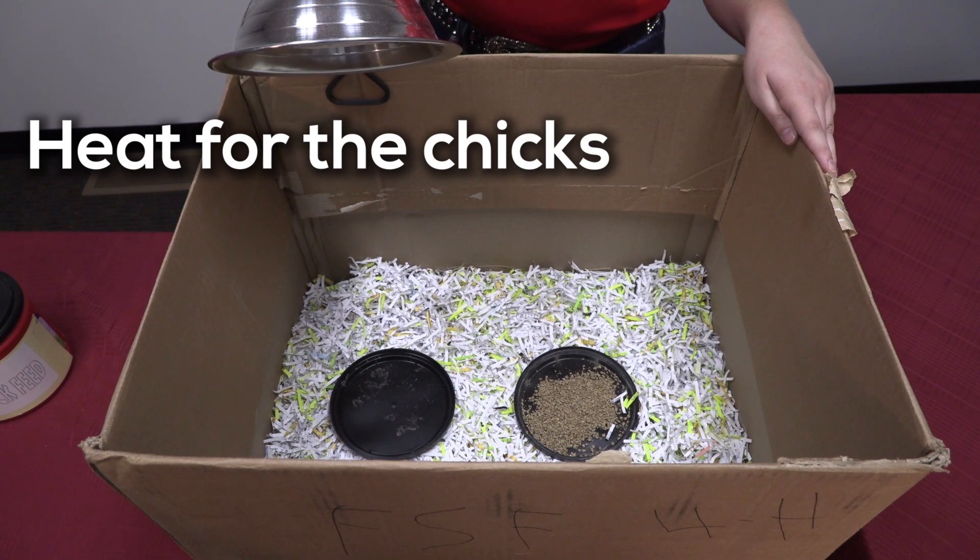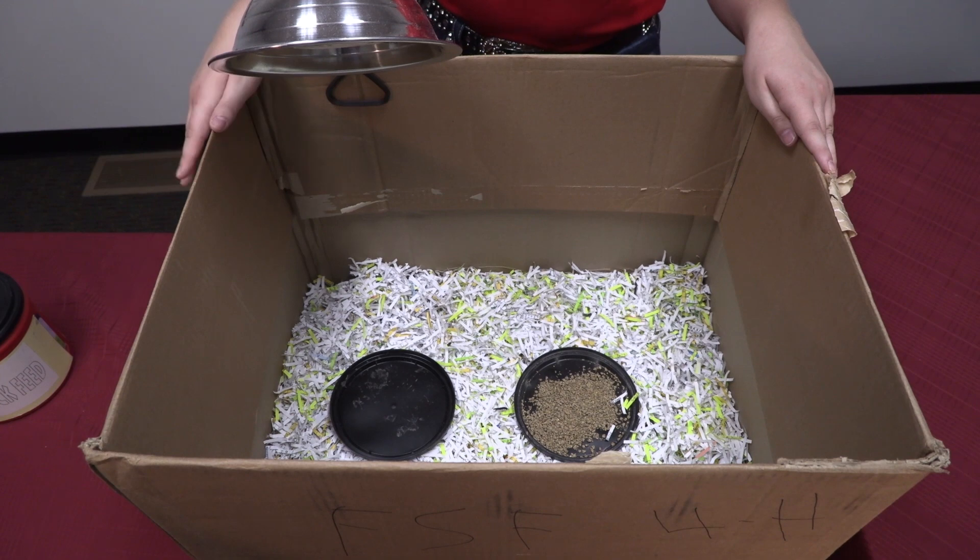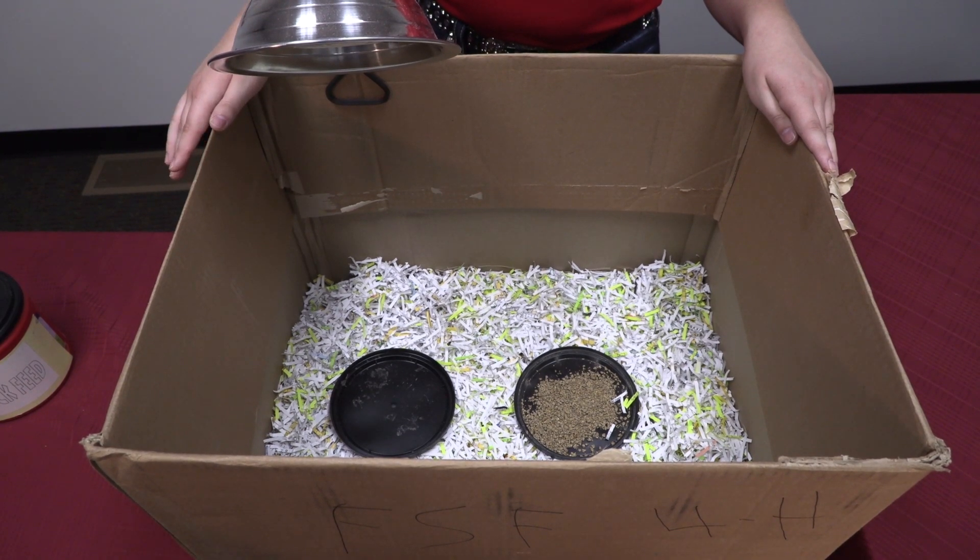Your chicks will also need a heat source. This is where you will use your heat lamp. If you do not have a heat lamp like this one, you can use just a regular desk lamp as well.